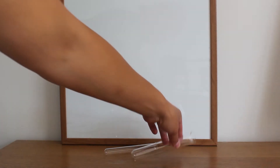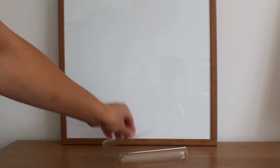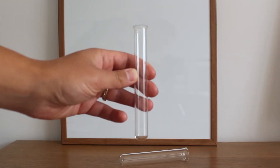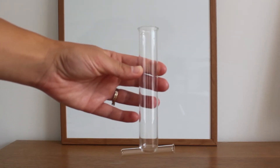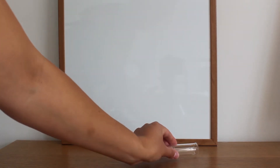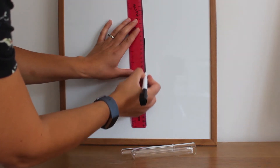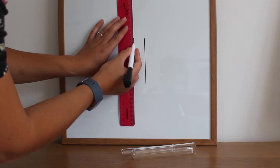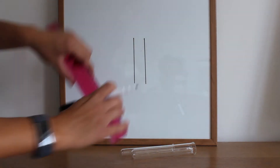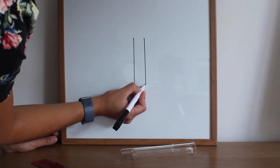These pieces of equipment are similar in shape, slightly different in size. The slightly smaller one is called a test tube and the slightly bigger one is called a boiling tube. We draw them the same: straight line down, a second line going down, and on the bottom this time draw a curved line.